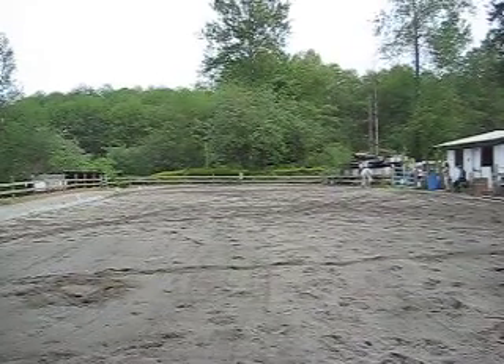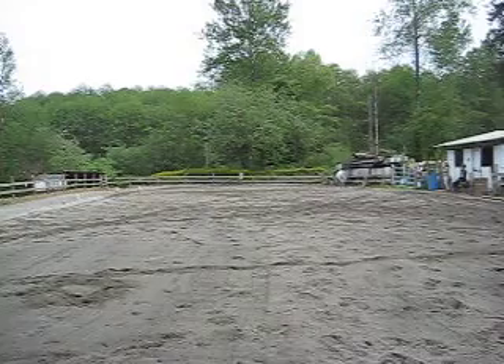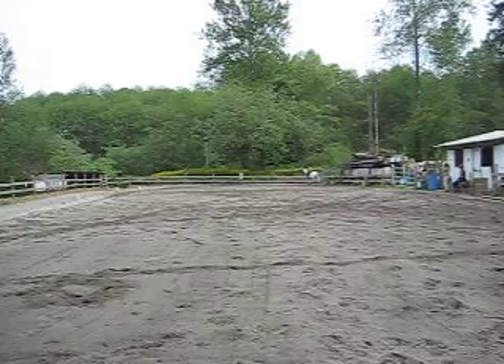Ready? Whenever you're ready. A to X towards the trot, halt, salute. Oh yeah, okay, so I'm not going to be able to take too many because my battery has died.